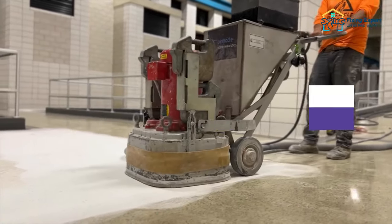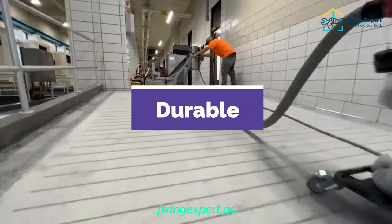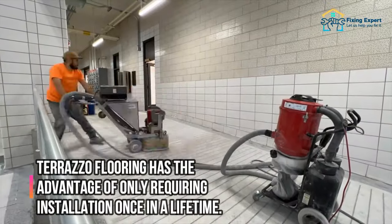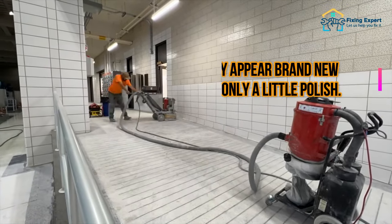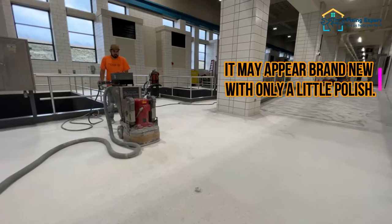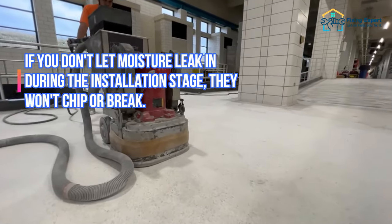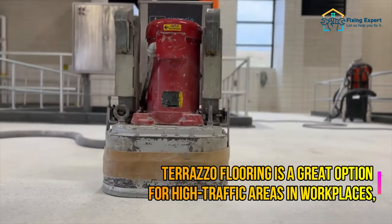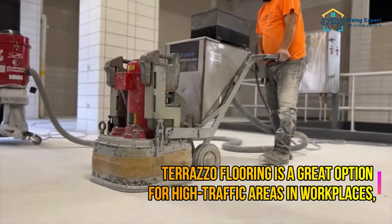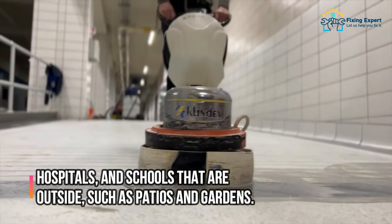Advantages of Terrazzo flooring. Durable: Terrazzo flooring has the advantage of only requiring installation once in a lifetime. It may appear brand new with only a little polish. If you don't let moisture leak in during the installation stage, it won't chip or break. Terrazzo flooring is a great option for high traffic areas in workplaces, hospitals, and schools, as well as outdoor spaces such as patios and gardens.